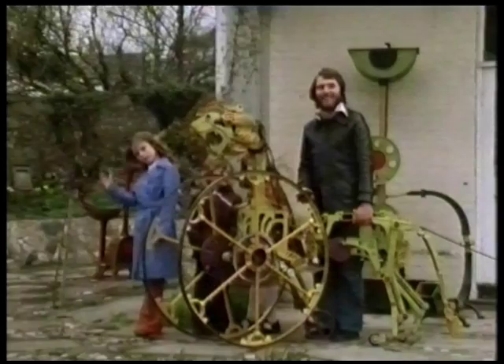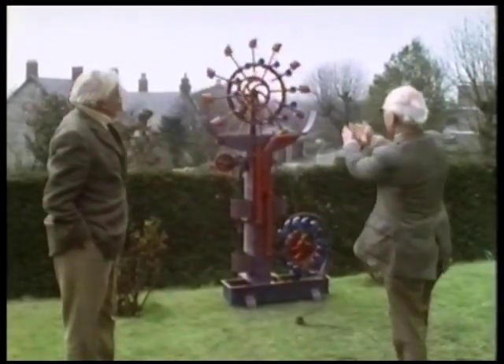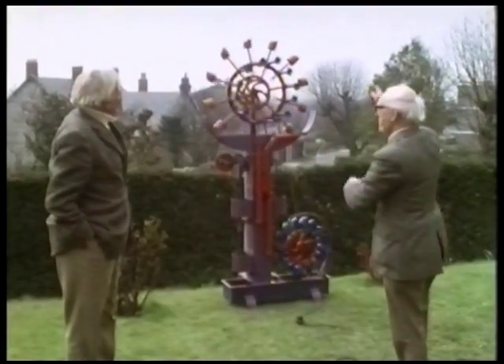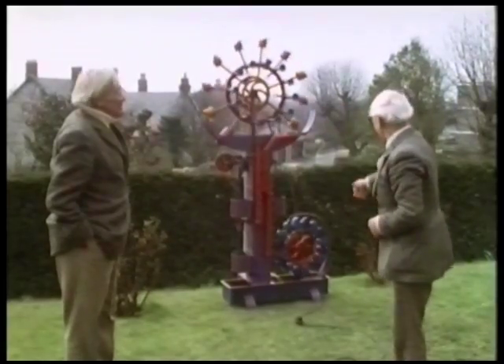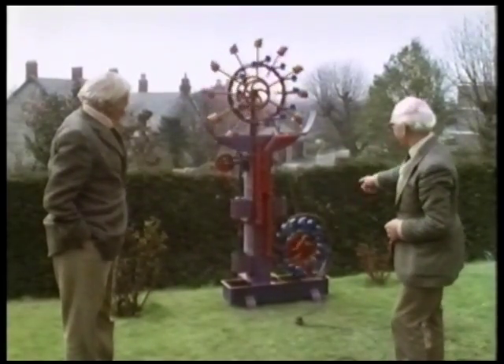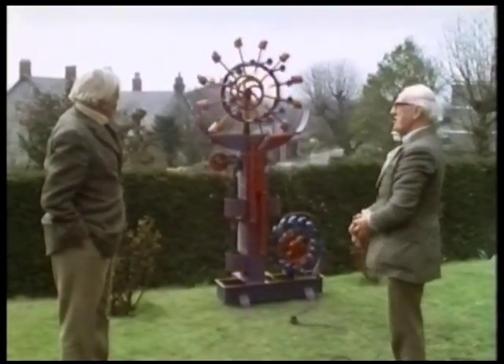I think it's rather a delightful shape - I'm very pleased with it. The relationship of the speed of the wheel on top and the turbine moving much faster. I like the column, and the accommodation of the wheel. This is all justified by the sound it's producing.